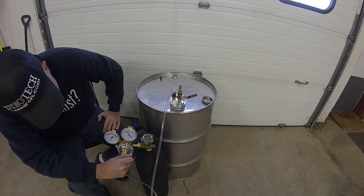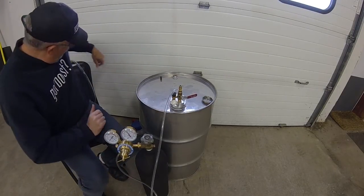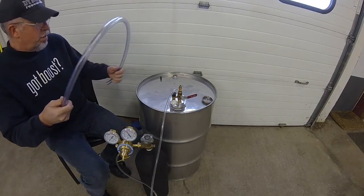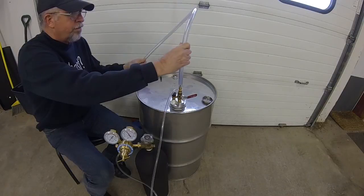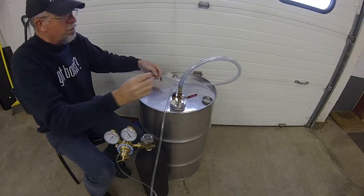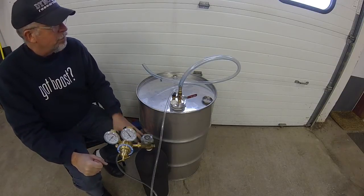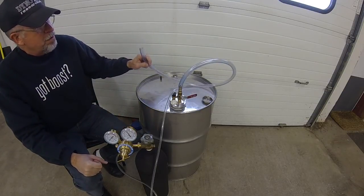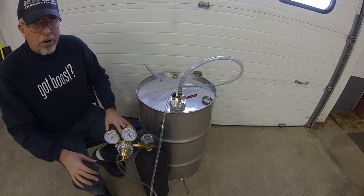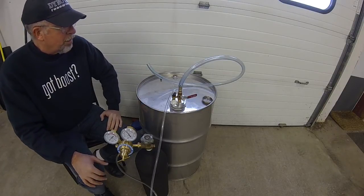So now we're about 3 psi. The drum preserve kit comes with enough line to have a siphon tube for a 55-gallon barrel and a dispensing hose for filling small jugs, if you're going to take race gas to a track someplace.